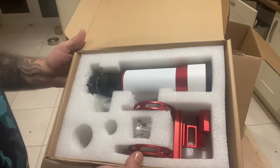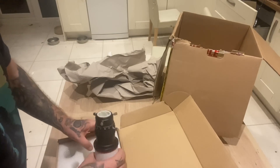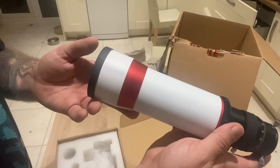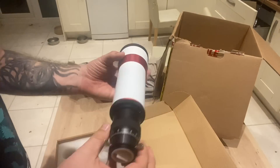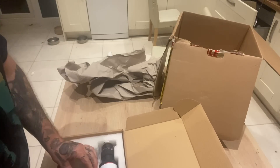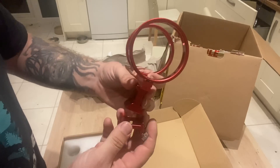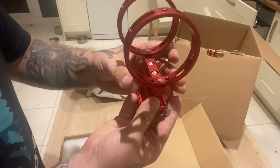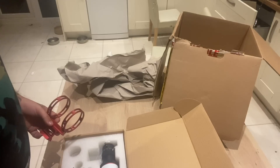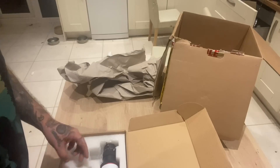There's the guide scope — front end. Again, really well packaged. Brilliant bit of kit. The E-ring has a small dovetail to connect up to your telescope. Brilliant. Very, very happy. Everything looks as it should.